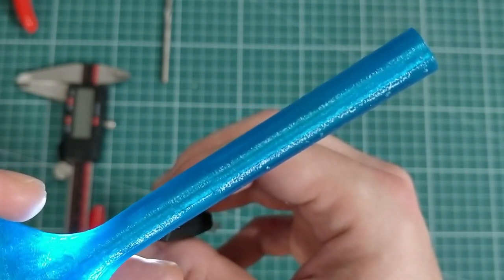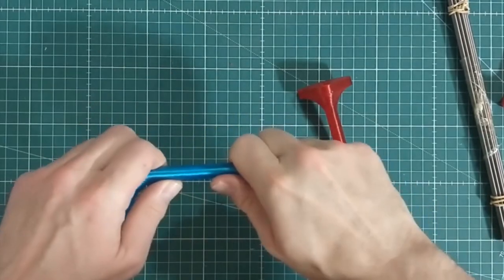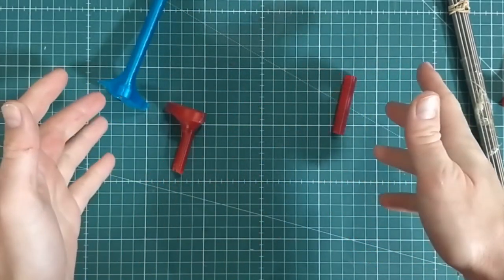To demonstrate I printed another copy of this blue leg, this time in red and this time without the titanium reinforcement. The reinforced part can take a lot of pressure but the one that isn't breaks easily.